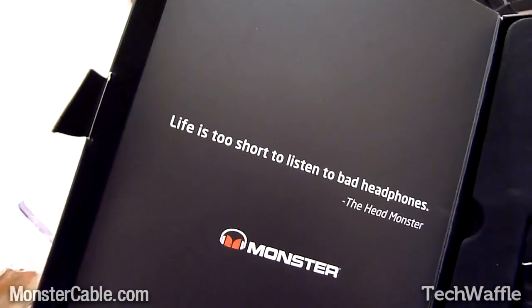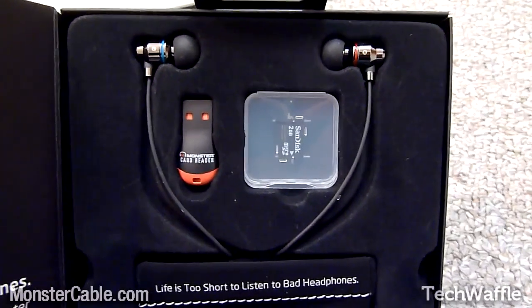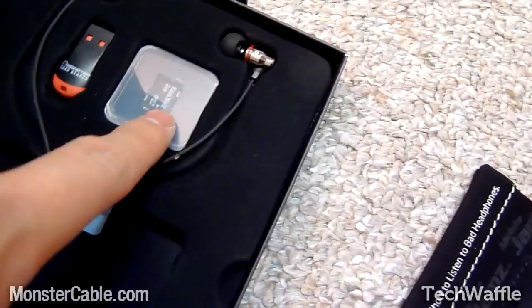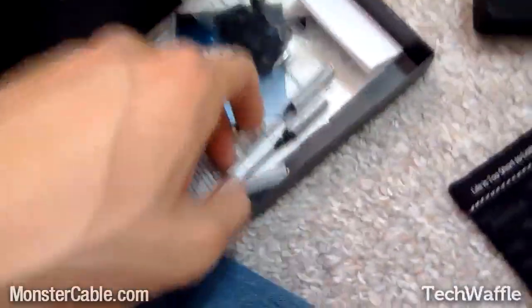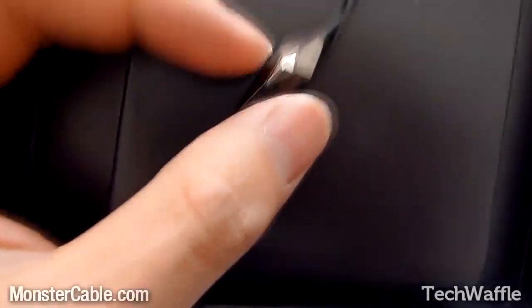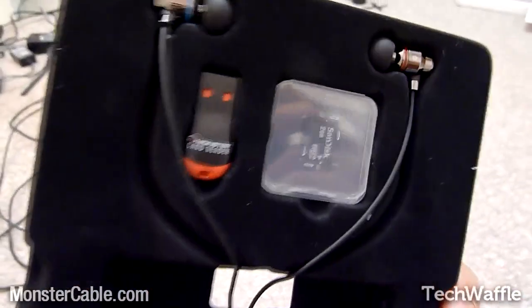"Life's too short to listen to bad headphones" — and you know who said that? The head monster, that's who. The headphones are housed in this little thing right there. It's got a pouch, USB stick, micro SD card. It's got extension cables for some reason, more extension cable things, all your manuals and whatnot. But yeah, this is the prize right here — keep your eyes on the prize. The headphones and — whoa, it's got a shield on it. It's a microphone that looks like a shield. That's manly right there. These are a pair of manly headphones.